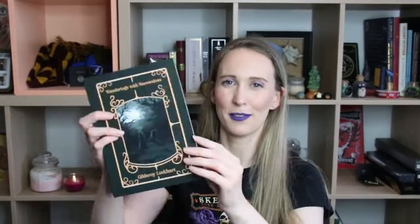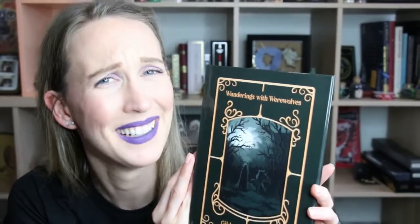Oh my god, I just read it — we have a Wandering with Werewolves notebook, but it's based off of Gilderoy Lockhart, you know, the best wizard of all time. It looks like a legitimate book; it doesn't even look like a notebook. Just inside it's blank — you need to make your notes. But it looks like a legitimate book; I didn't even realize when I first saw it.